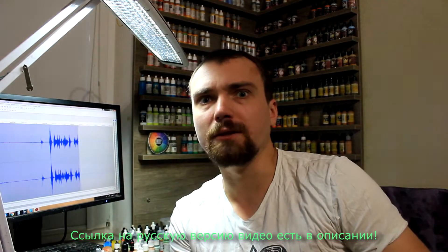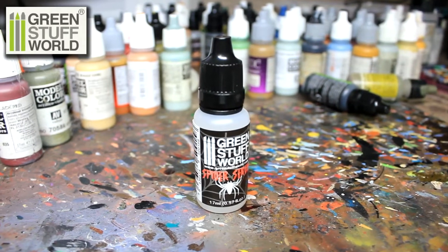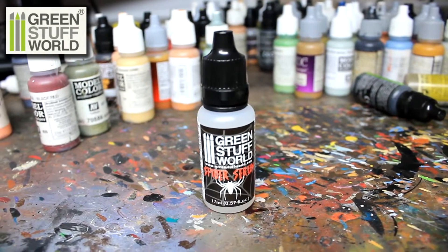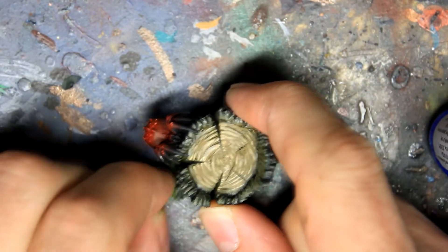Hi, I am Rumsh and today we check liquid spider web from Green Stuff World. Little bottle with a special liquid. Glue it up little spider who vivid a web.